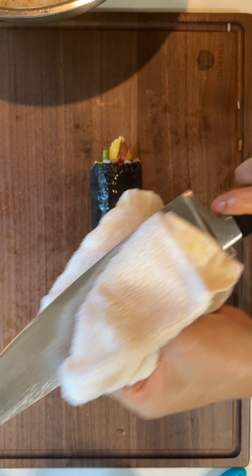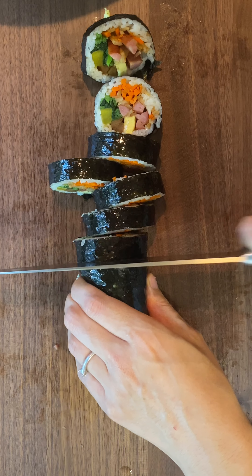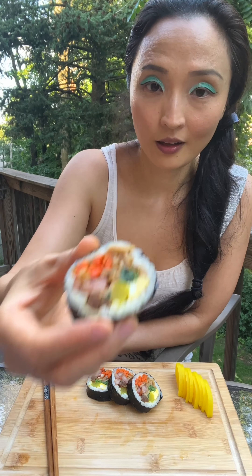Put some sesame oil on the outside. Wipe your knife with a wet towel for a cleaner cut. Use a back and forth motion to cut without squishing it. Kimbap doesn't last a long time, so eat within a few hours.